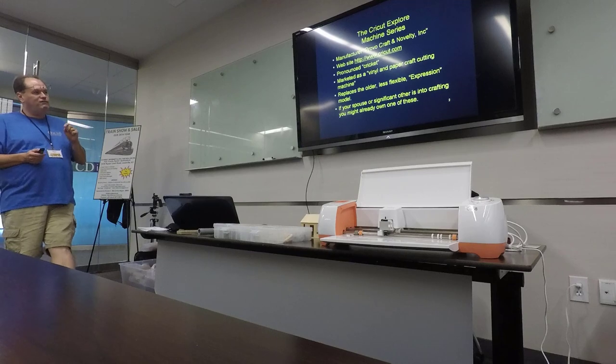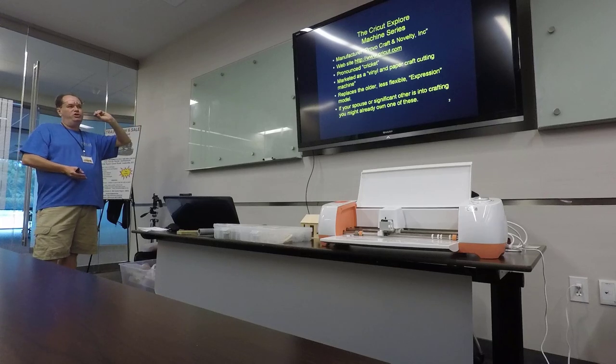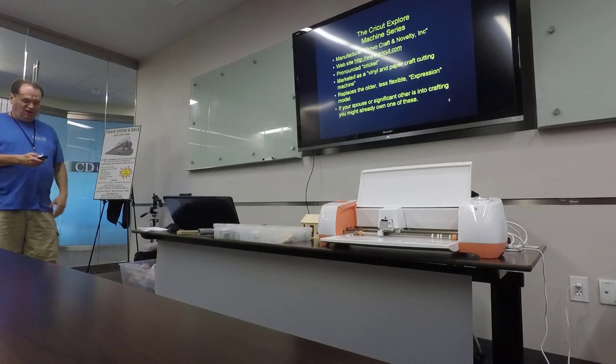It's marketed as a vinyl and paper craft cutting machine. ProvoCraft used to make an older model called the Expression. It's been off the market for several years and is no longer supported. So if you're at a yard sale and see a Cricut Expression machine, avoid it — it no longer supports current software, you can only use cartridges, you can't do your own drawings. Unless you're into Arduinos and want to hack into it, avoid that one.